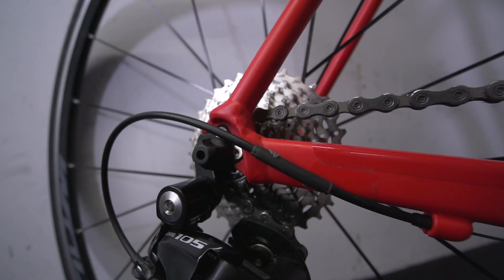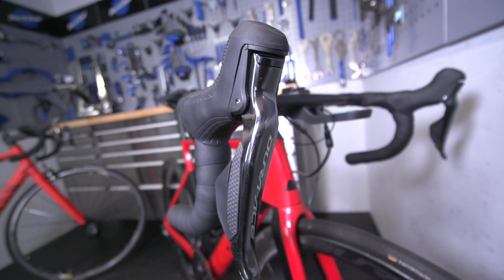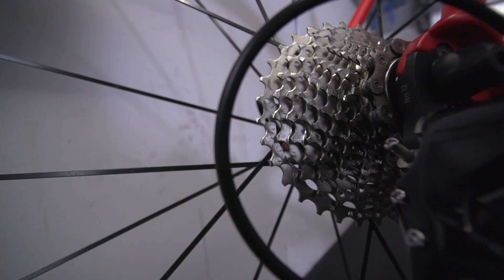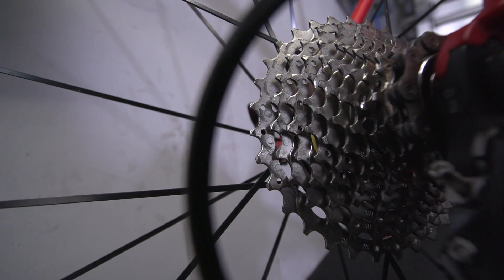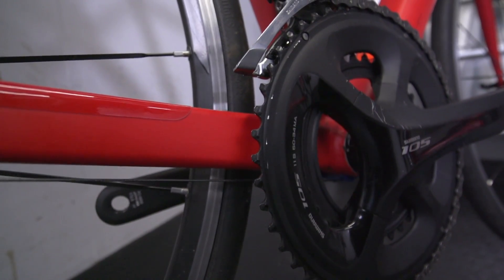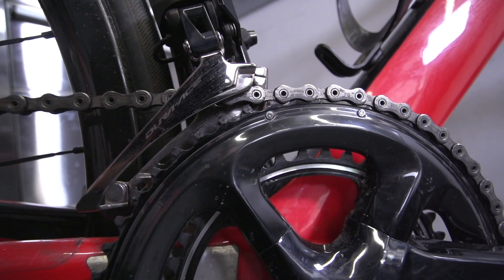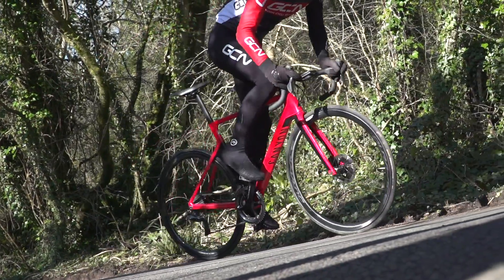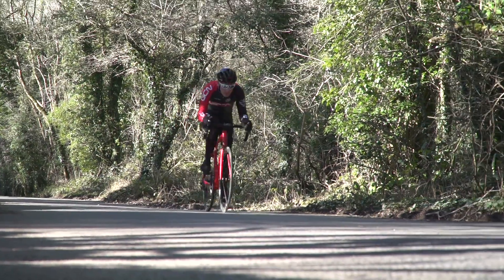Firstly, let's deal with what is the same, starting with the group sets. The group sets are vastly different — we've got Shimano Dura-Ace and Shimano 105, and there are many reasons why they are different. But I would like to draw your attention to one key similarity, and that is shifting performance. Specifically, the array and location of the shifting ramps and pins that you find on the cassette and on the chainrings. If you look closely, you will see that they are almost identical in appearance, meaning that theoretically you should expect similar levels of shifting performance and drivetrain efficiency between the two group sets.